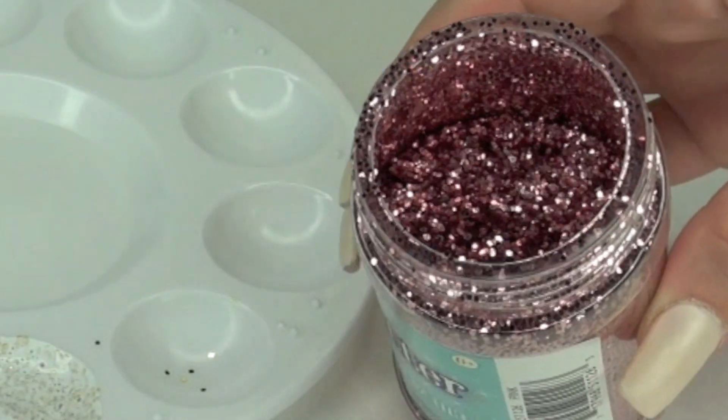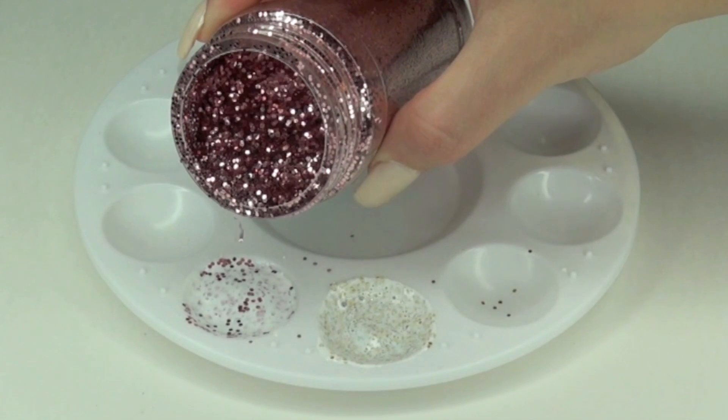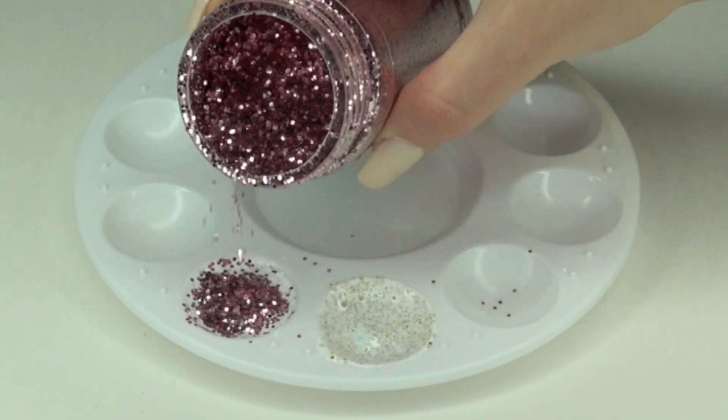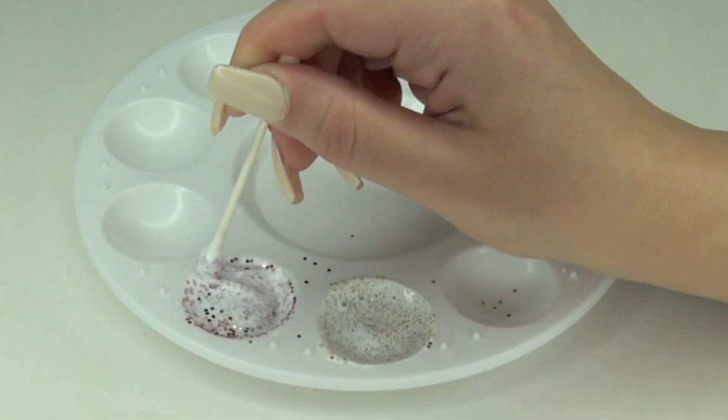Now moving on to my second shade of glitter. I'm using pink because I thought pink and gold might look cute together — this is totally experimental. So I'm just mixing this again with my cotton swab.